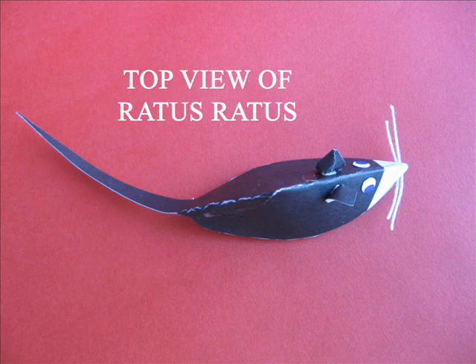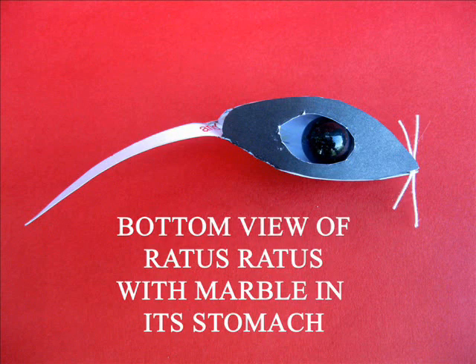It is one of the simplest and the greatest toys. This is another species of the rat — it is the ratus ratus.